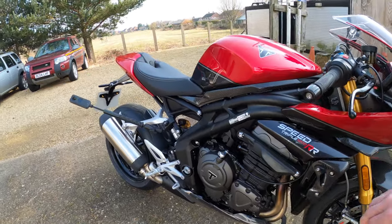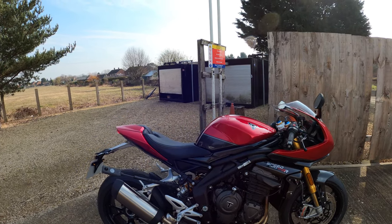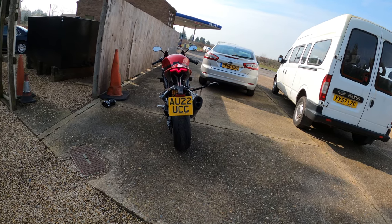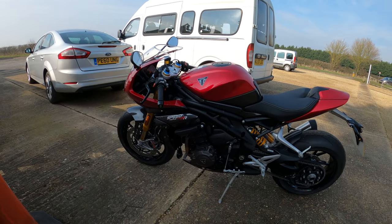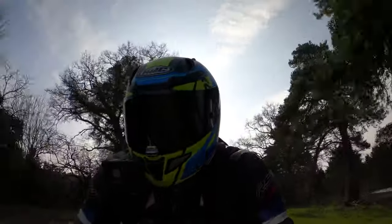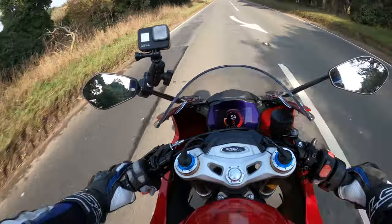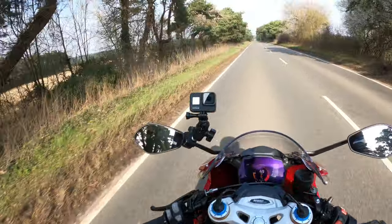Loads of carbon on here as well – absolutely full of bling. I'm loving this to be fair. I'd have to have those indicators as well. I should put them on my RS actually. I think we've spoken enough about the bike – let's jump on and ride some more. It would definitely take some beating. I love the color, I love the styling.